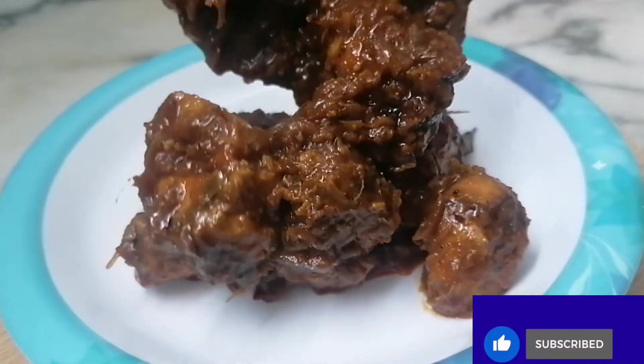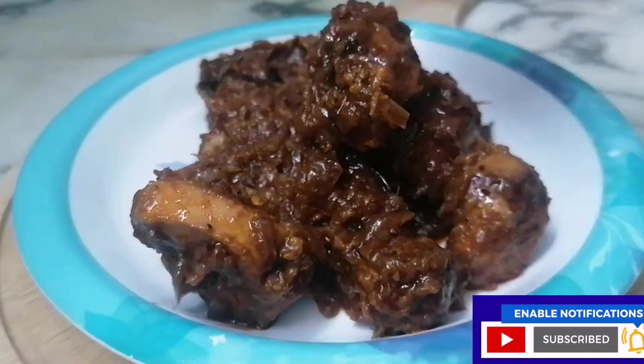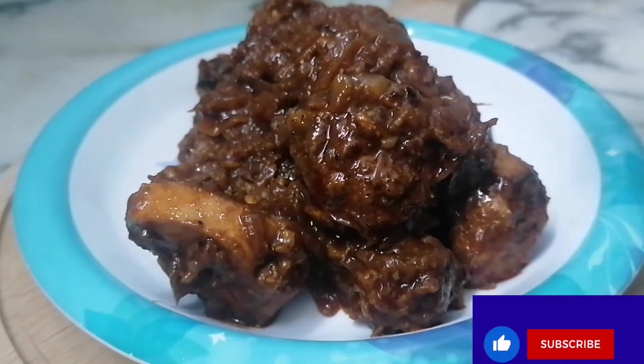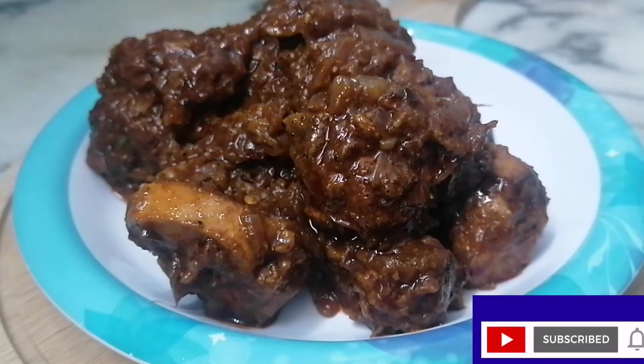This recipe is a chicken — it's a tasty, spicy recipe. If you like the recipe and the channel, subscribe, like, share and comment. So I'm going to use the chicken kondattam.